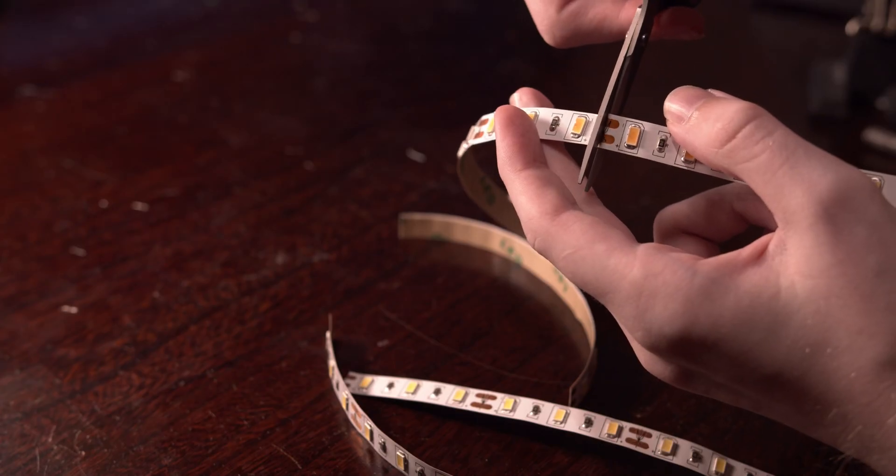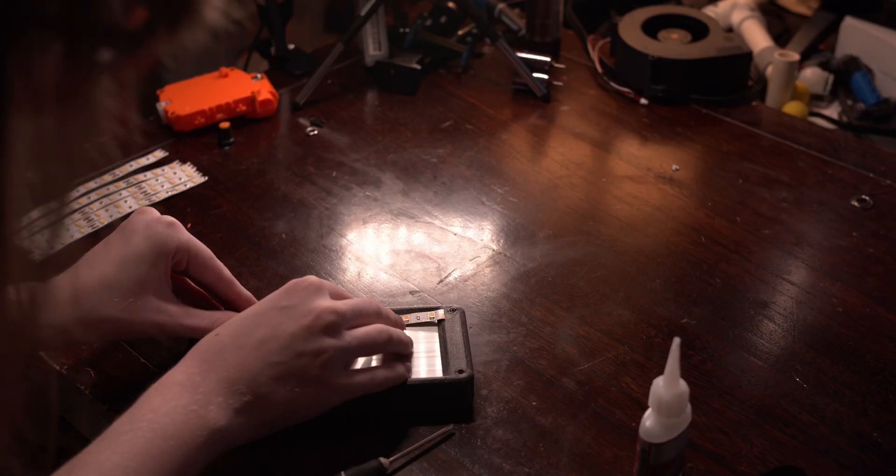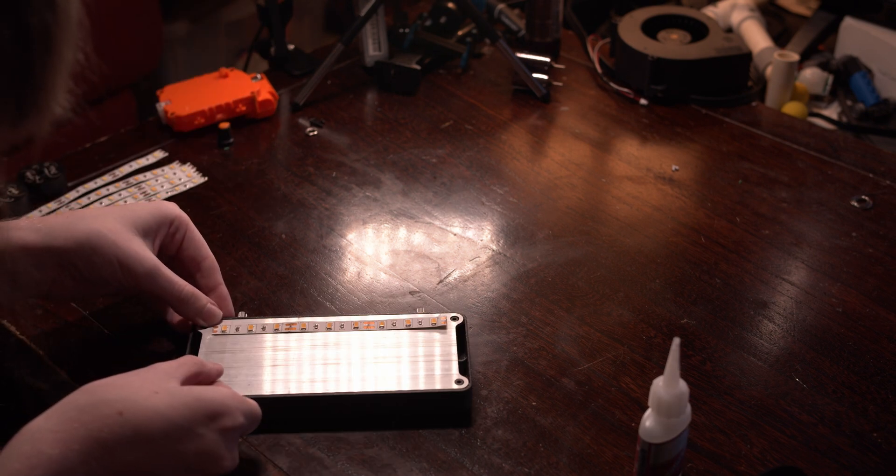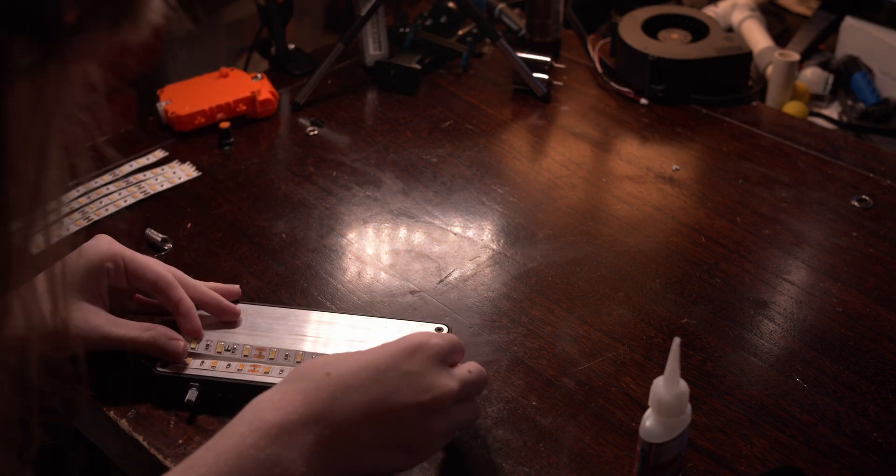I started by trimming my LED strips to length and sticking them down on the heat sink using the bezel as a guide. And don't forget to throw some tape onto the ends of your strips to prevent shorts. Don't ask how I know.